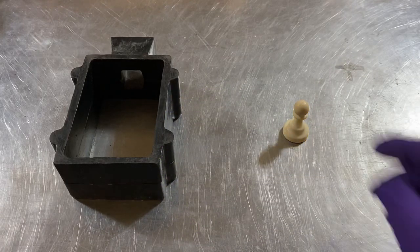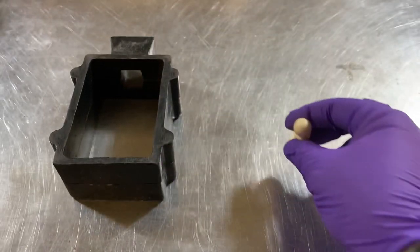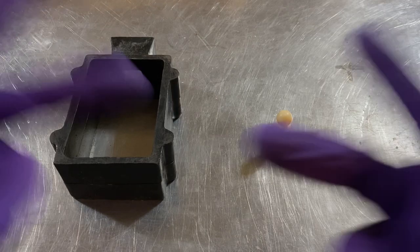What's up YouTube, SilverDragons here and in this video I'm going to show you how to cast a 3D object out of the metal of your choosing using the Delft Clay system. Let's do it!